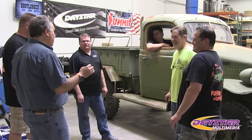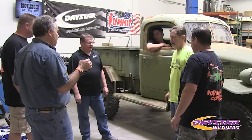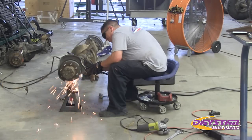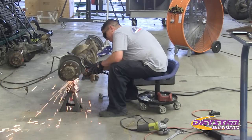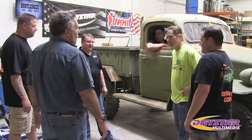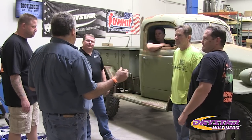We've got to get the axles stripped down and do lockers and gears put in. We'll start working now and get them stripped down and ready to go. As far as suspension goes, we're definitely going to do rear leaf springs — I'm going to get Skyjacker for the leaf springs on that.